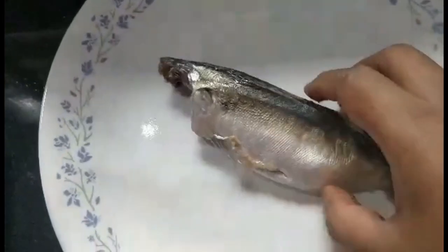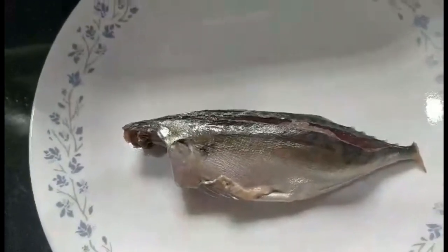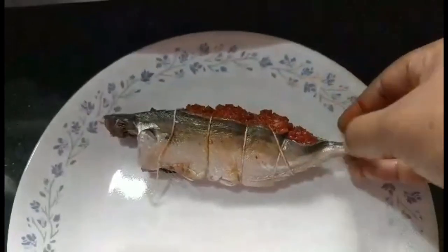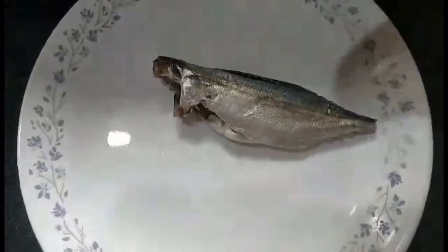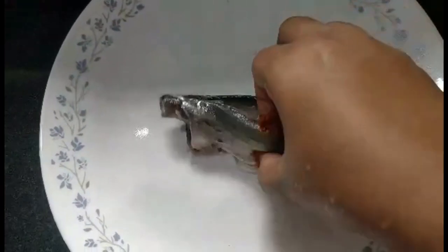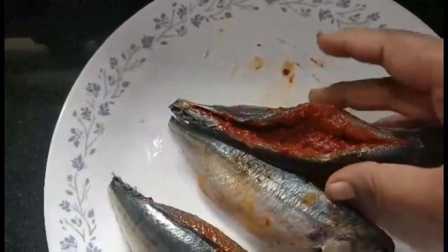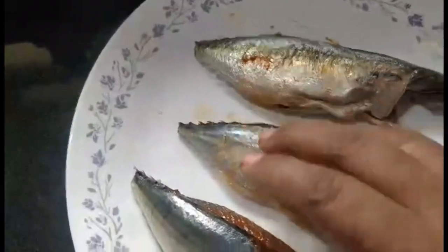I'll start stuffing the bangdas, which have been slit in the center. Since I need both hands, I'll fill the stuffing in and then use a string to tie them up, and I'll stuff all 4 bangdas this way. For the remaining 3 bangdas, I'm only going to put plain rechar masala — no onion tomato stuffing. Don't put too much masala as it'll be too heavy. The masala sticks by itself so you don't need a string — it will not open up.